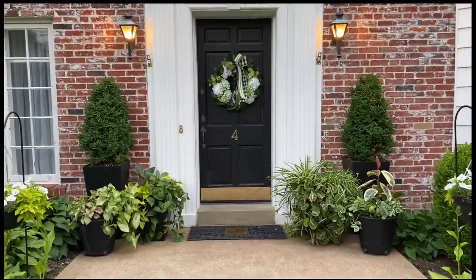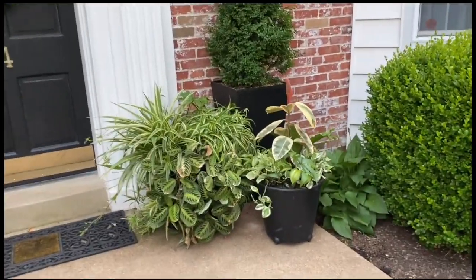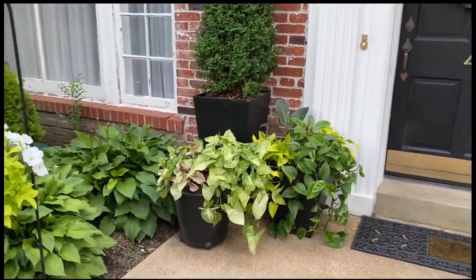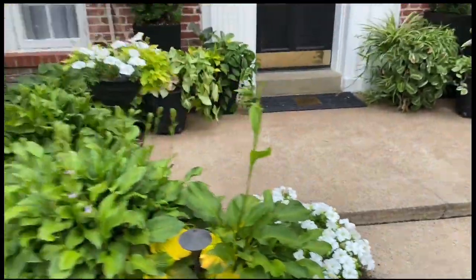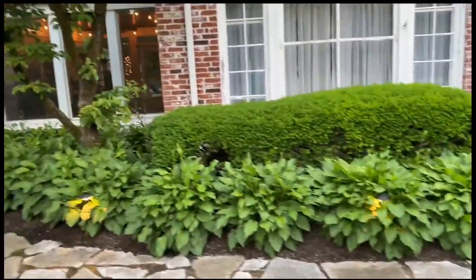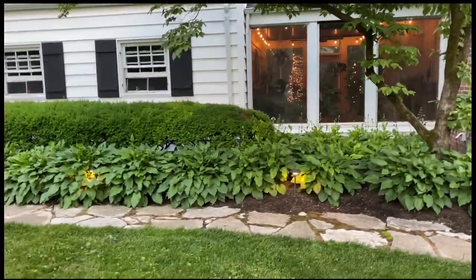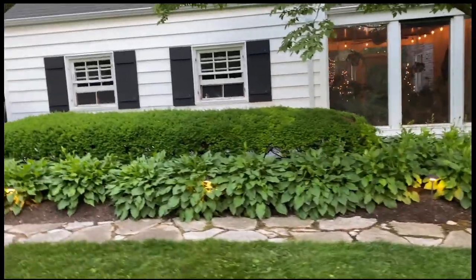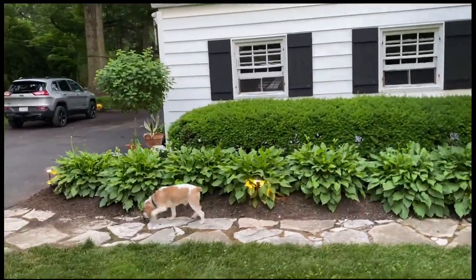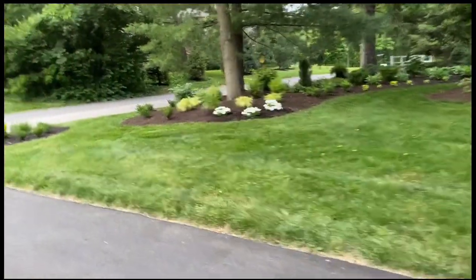On my front porch are my houseplants that I actually brought outside and put into big planters, so they're a little sunburnt but they're hanging in there. And then those are yews, more yews and more hostas. Another limelight in tree form.